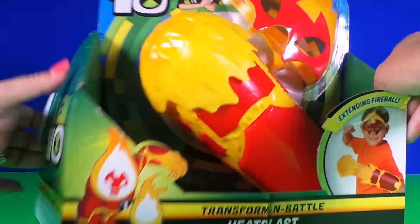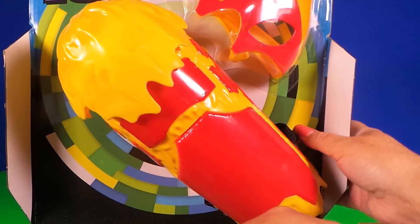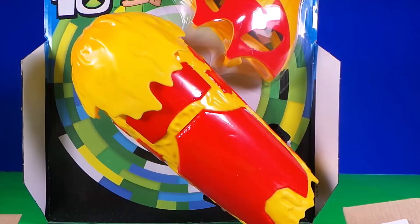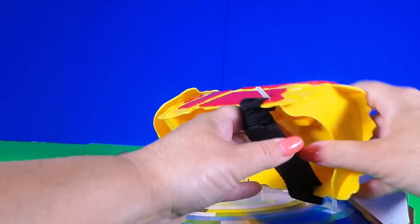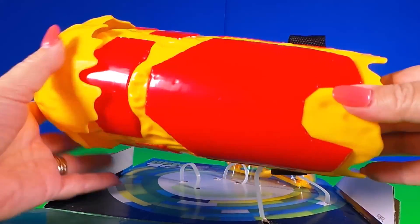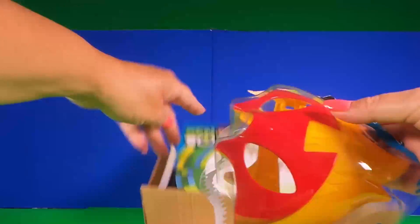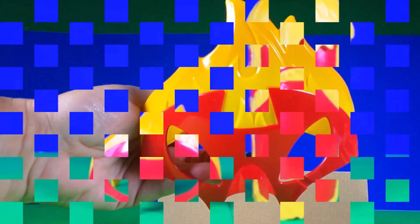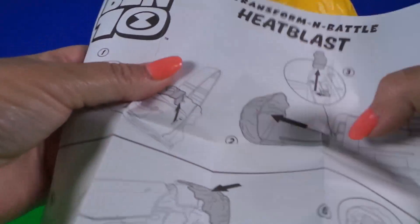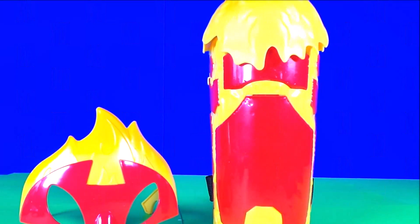Okay so it looks like we can undo both sides. Let's take this side down. Oh there's a Ben 10 pack here. And let's just see how this is fixed in the back. Okay let's remove the mask now. Okay let's take a look at what we have here. Oh wow, looks like it's the instructions of how to get our Heat Blaster to work. Let's take a close look at the Heat Blast mask.